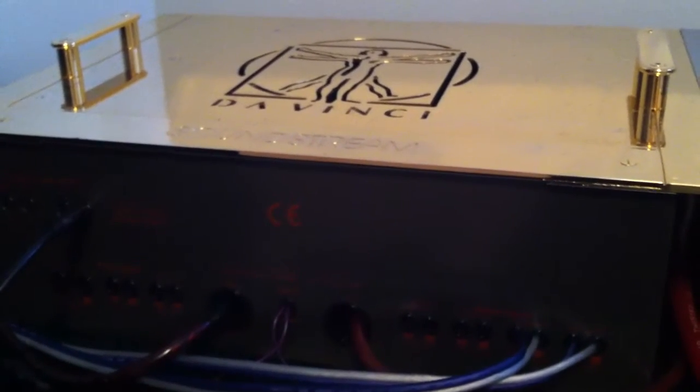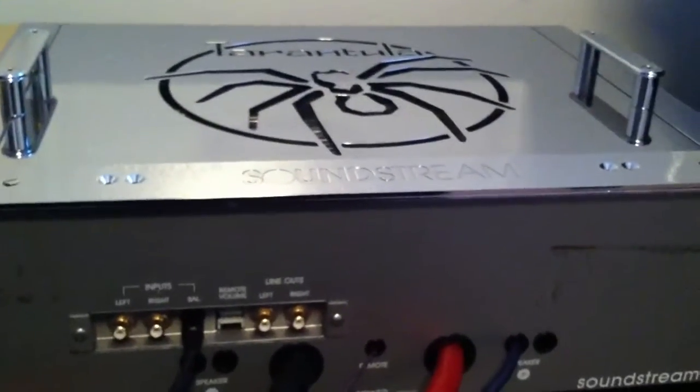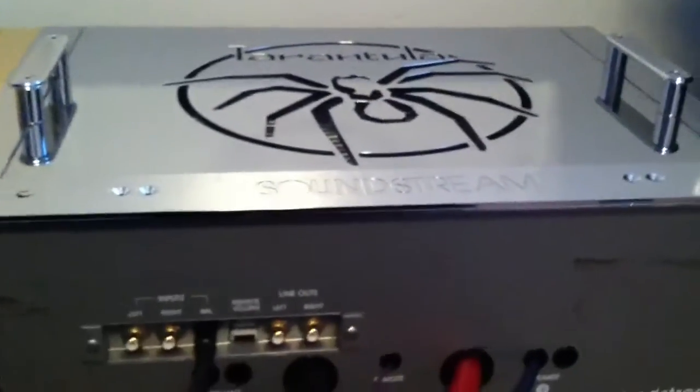I'm not too sure on the sound quality, if they're the same or not, but I'm assuming they are. I might be mistaken, but yeah. And this one over here is the Beast — the 2,000-watt Tarantula, also from back in the day when both of these amps were made. And this one is a monster.